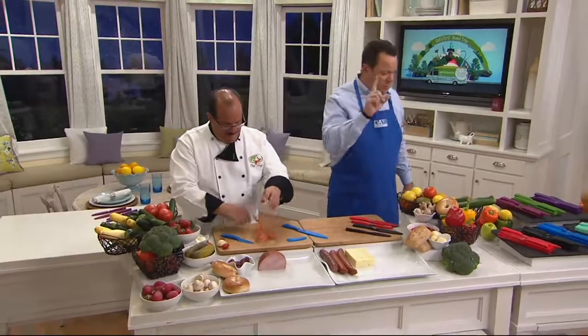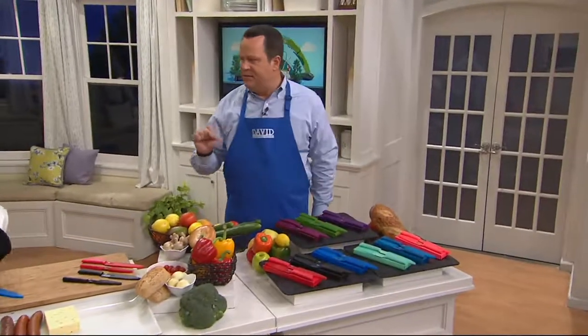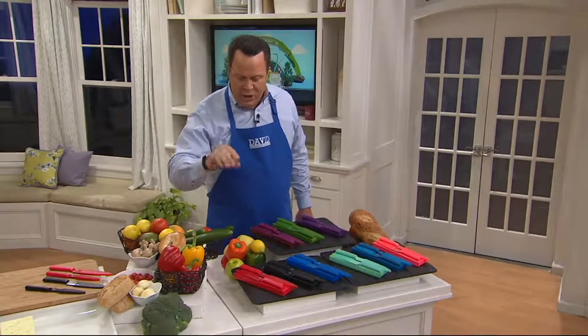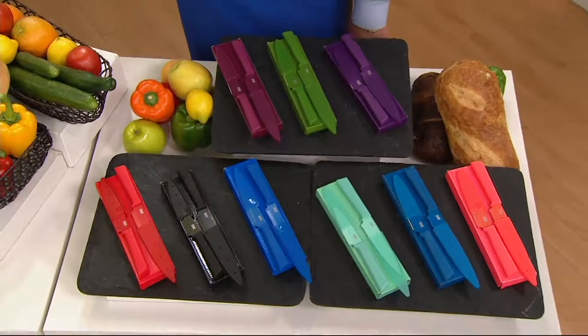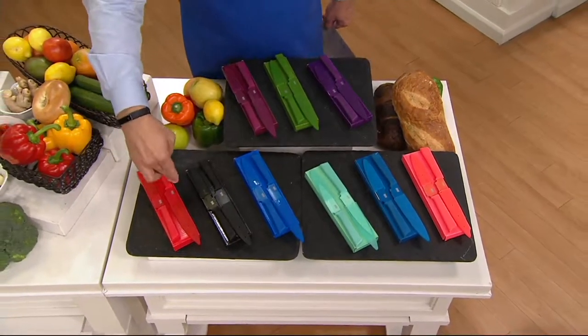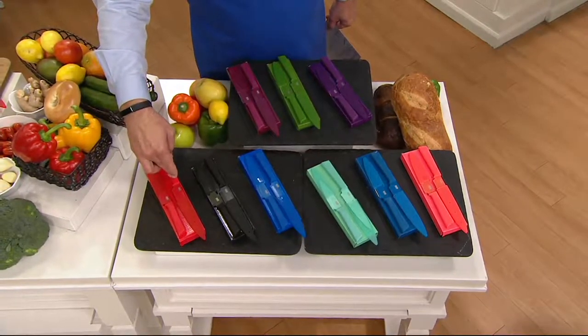I know that doesn't make a lot of sense, let me break it down for you. You're getting three sets of two knives. You're getting one straight edge blade and one serrated blade. Would you call these utility knives or paring knives? I would call the little one a paring and the other one a utility knife. The paring knife is a straight edge and the utility knife is a serrated blade.